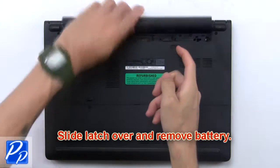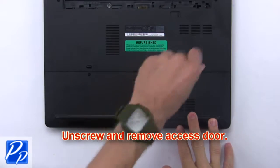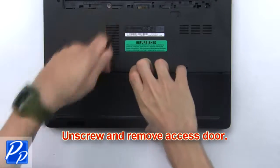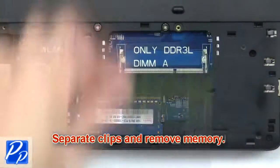First, slide the latch over and remove the battery. Unscrew and remove the access door. Now separate the clips and remove the memory.